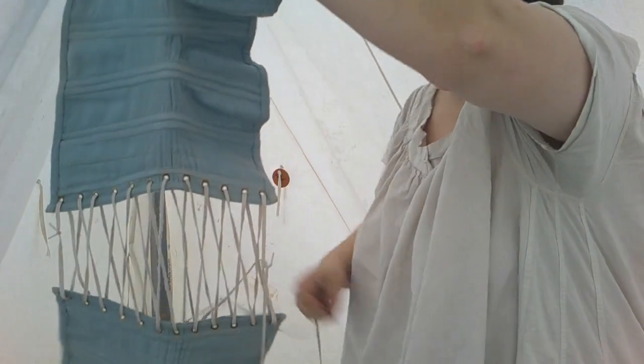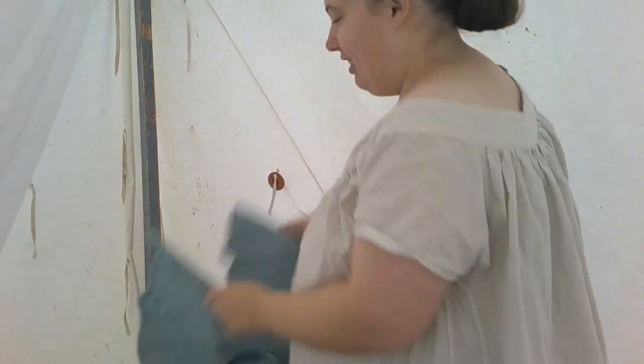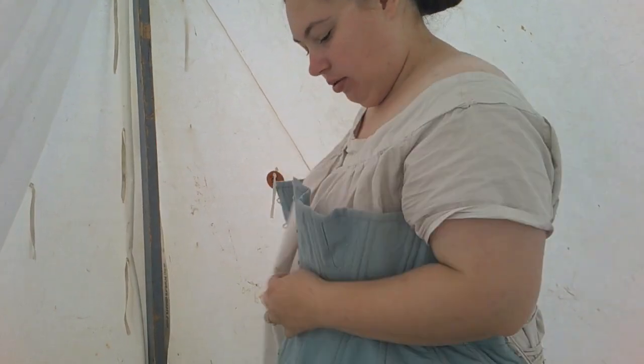After footwear, we're going to put on the corset. This one is just my 1860s corset — I made it years and years ago. It's a little small but it still mostly fits. It's very comfortable, so I continue to wear it without fixing it.